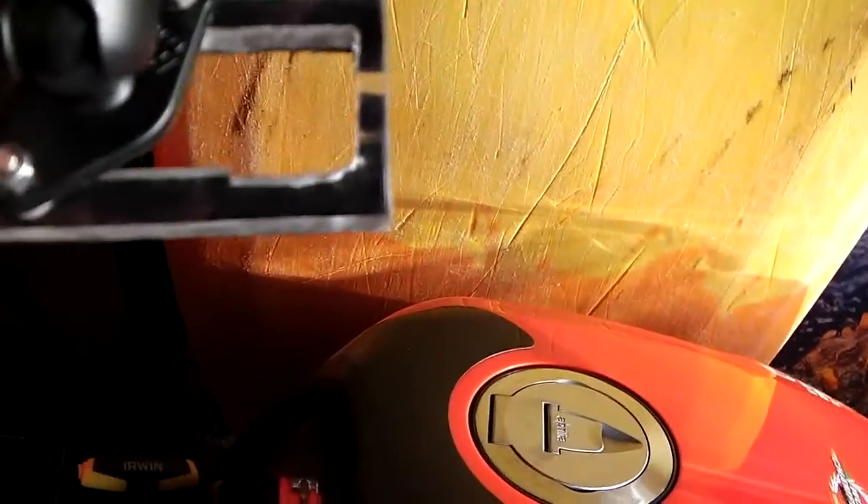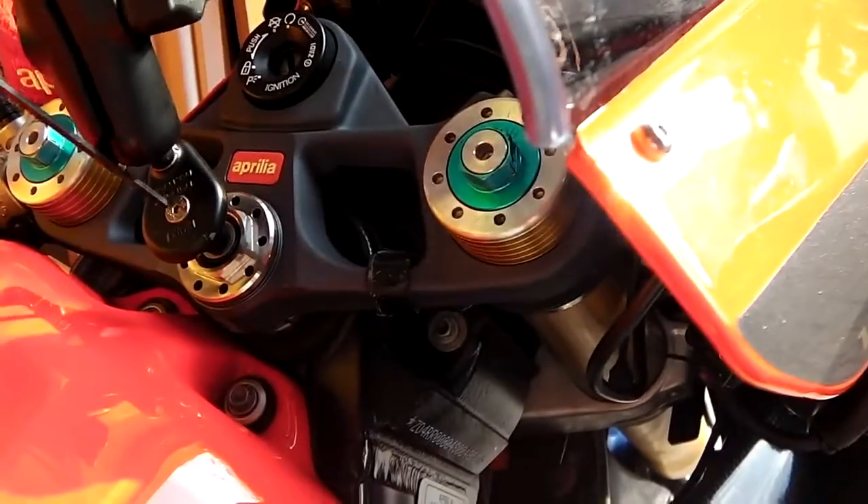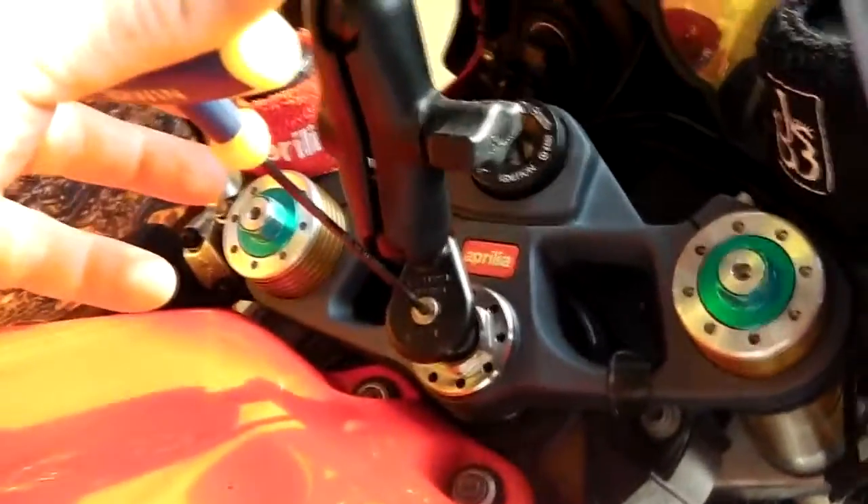I need to redo this plate — that's for a different phone and I just haven't had a chance to change it. Having the two ball joints, you can pretty much position it wherever you want. Let me tighten this back up — I'm going to turn it back off because I don't want to scratch my bike.